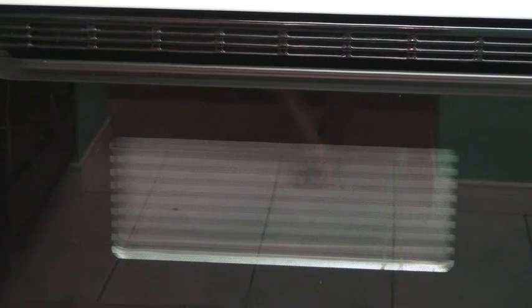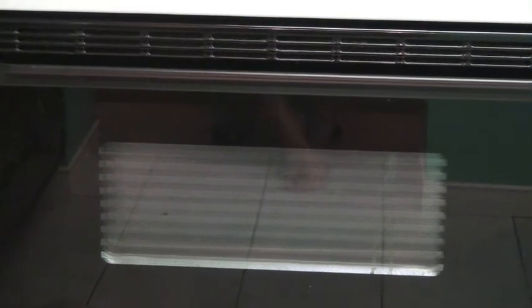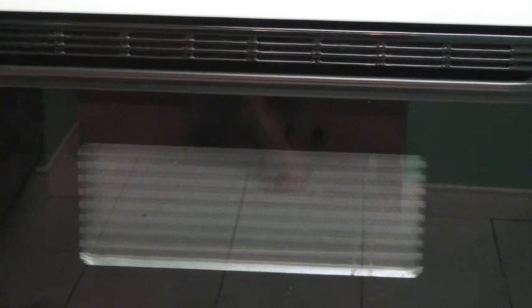Please preheat your oven to 400 degrees. Make sure that your oven is at 400 degrees before you put your squash in — do not put the squash in first and then turn the oven on.